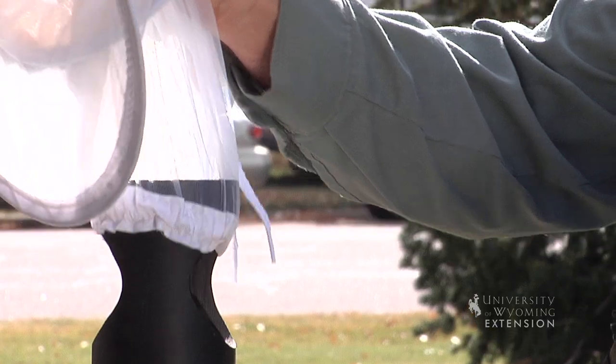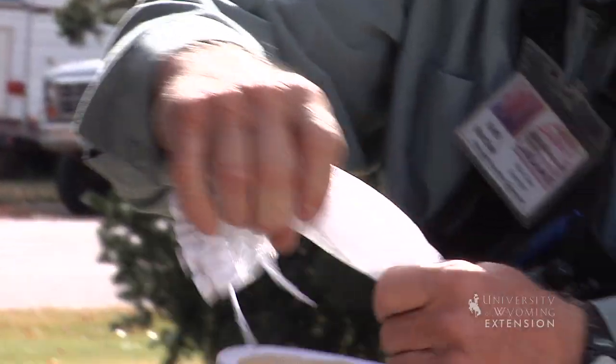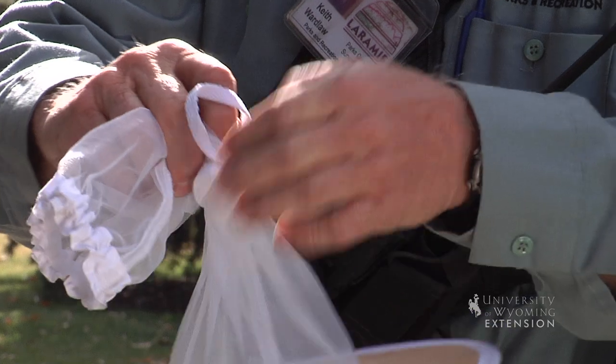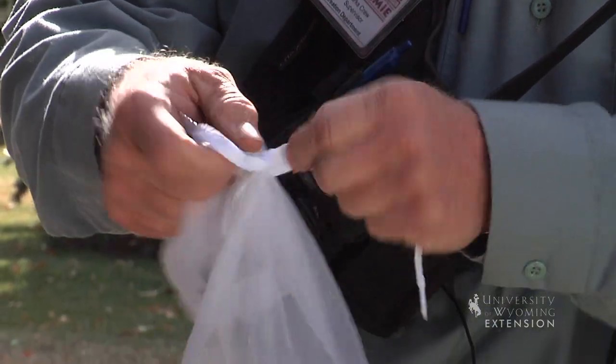Close that net off. We want to be sure that we pinch off that net as we come up with it so that we don't lose any of our samples. And once it's free of the trap tube, we can go ahead and tie off that string to close the mouth of the trap.